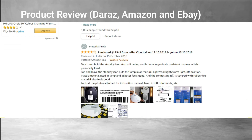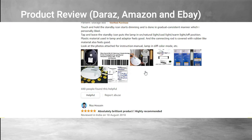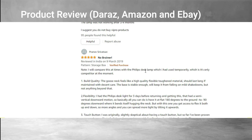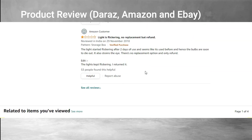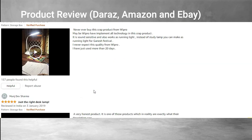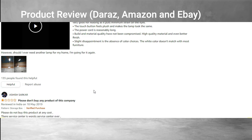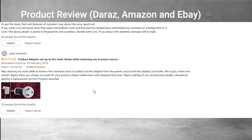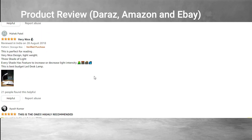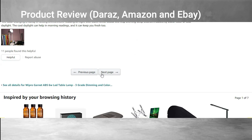Different people have come up with reviews about the product in the comment sections, and other good reviews have been published on Amazon. This is a pretty cool and very useful product for everyone. You can use it for studying, as an emergency light, or even as a good decorative reflection piece in your room.